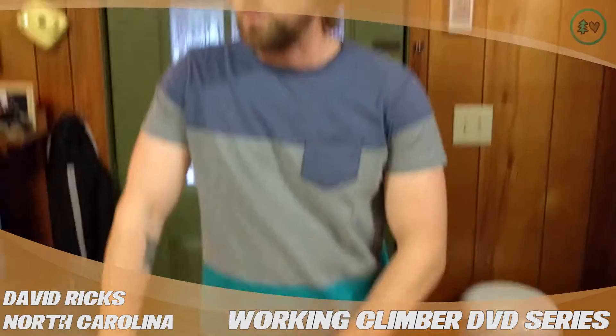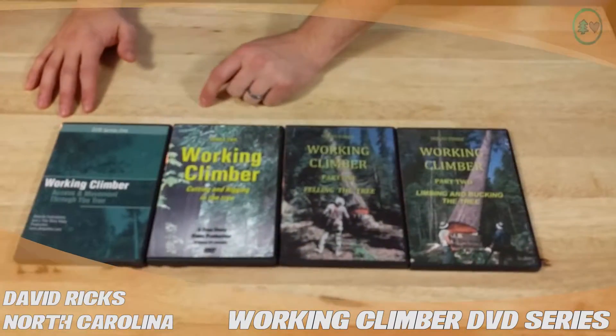Hi, this is David Ricks from Chapel Hill, North Carolina, and I'm doing a treestuff.com product review on the Working Climber DVD series from Jerry Beranick.